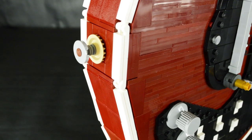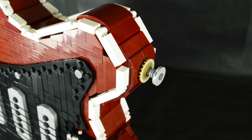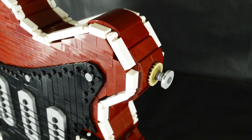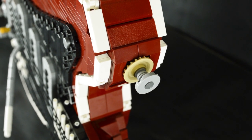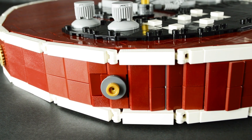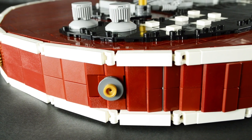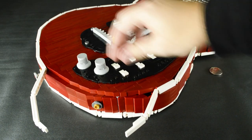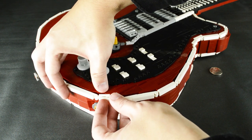There are two strap mounts on the body of the guitar, built from some Technic parts. Unfortunately they're not sturdy enough to take a guitar strap and are just purely for show. There are also more notable details on this side of the guitar body — the output jack, and the white trim, built with hinge plates and tiles to keep the trim thin and matching the body shape going all the way around.